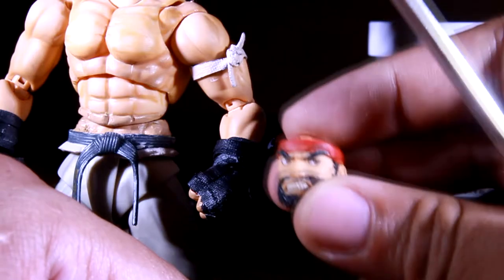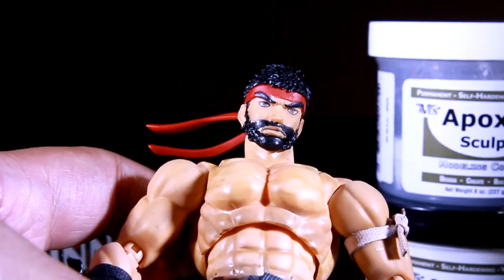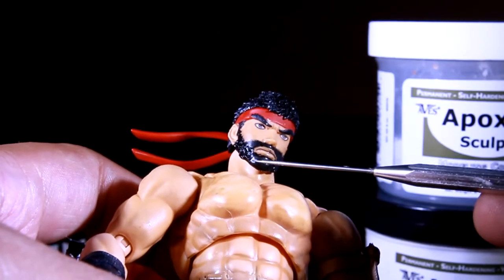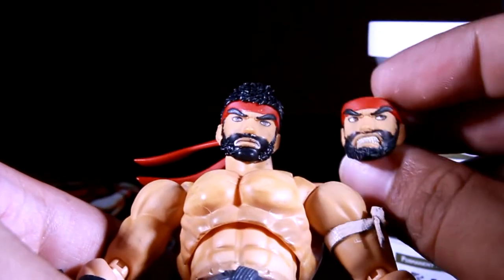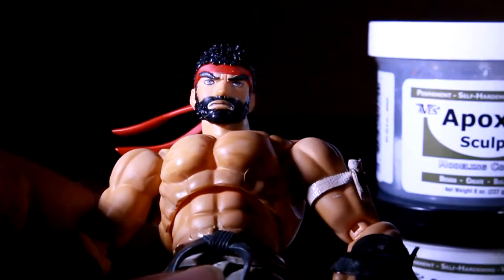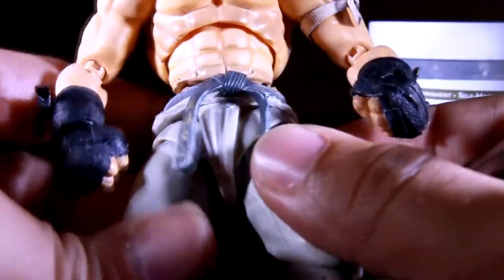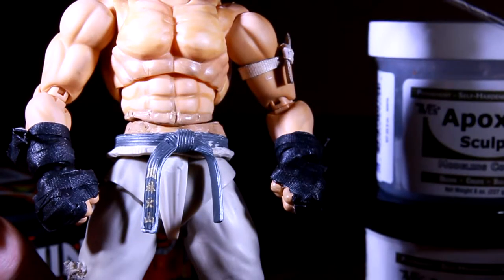You can do that to all the Ryu faces. I like to put it on the neutral face. I didn't quite finish it down here, but I probably will finish it just like the other one. And there you have it — you have Ryu's face. Put that aside and let it dry.